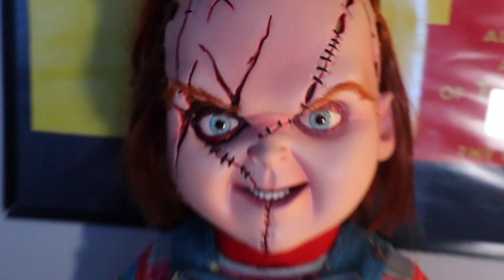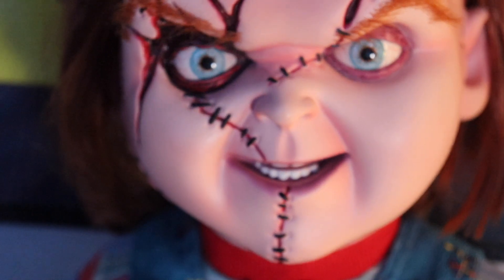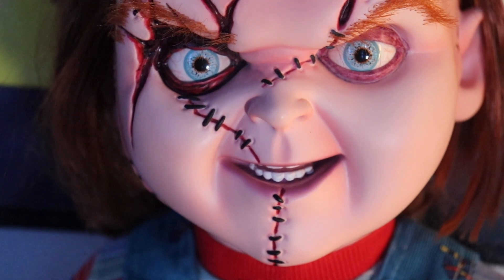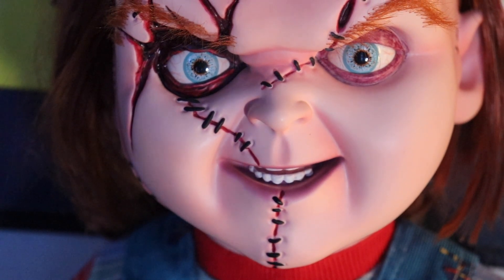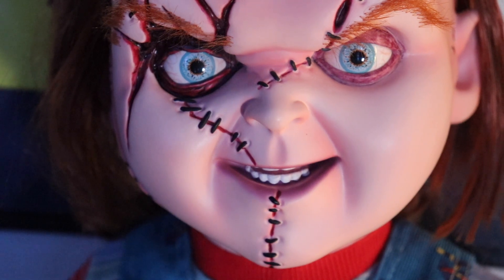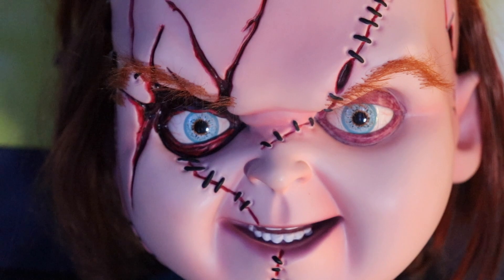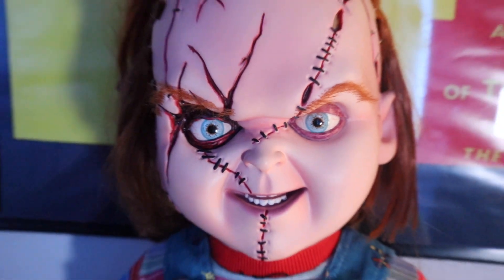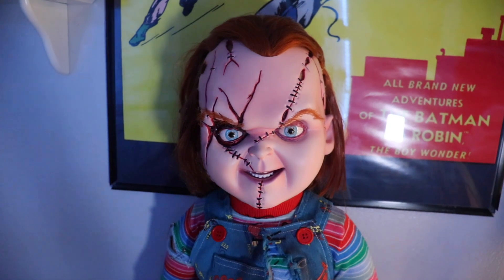His little teeth in there — it would have been nice if they made his mouth deeper, like more 3D inside. It looks like maybe it's about half an inch deep, maybe less. But this thing is phenomenal — wow. This is like the best collectible I have in the whole collection, without a doubt.